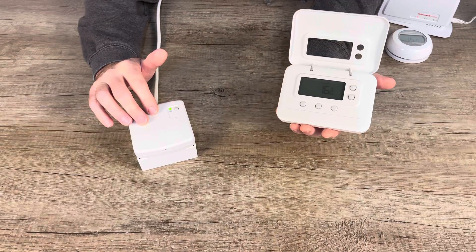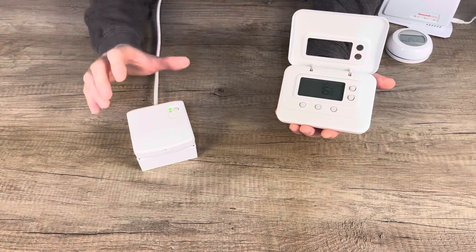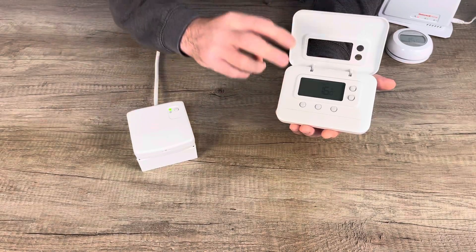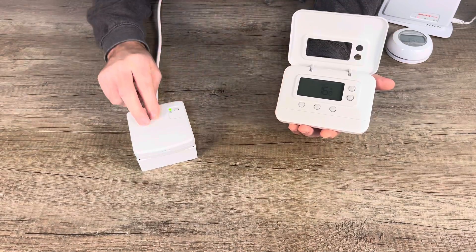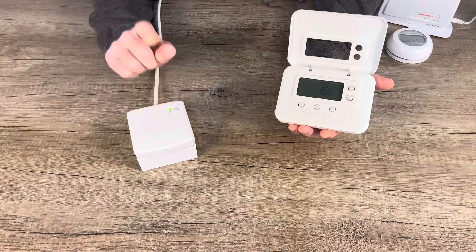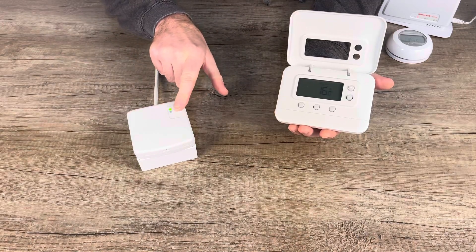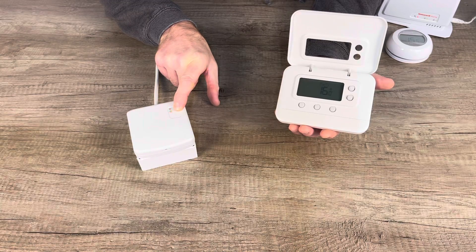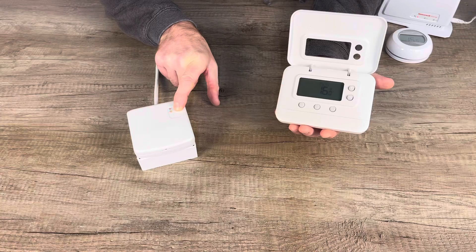I'm going to show you how simple this is. If you buy the Pro Series thermostat, you need to pair it to your BDR91. To do that, all you need to do is press and hold the button on the BDR91 and keep it held for about 15 to 20 seconds.